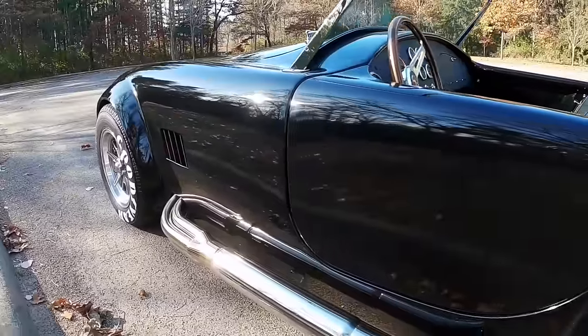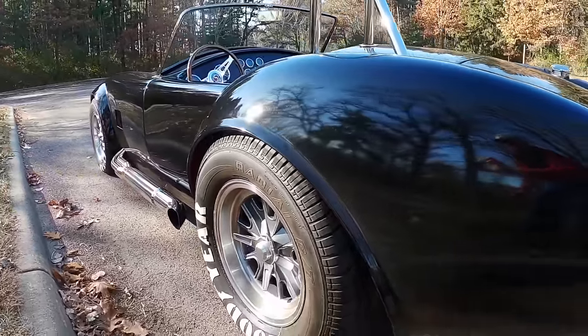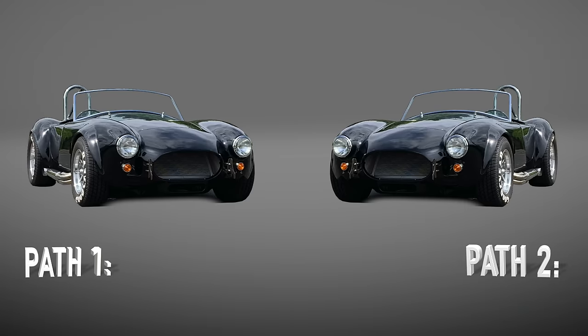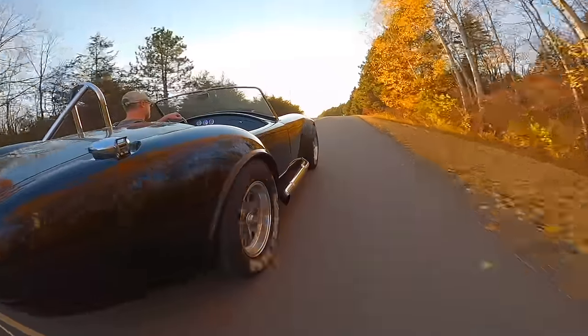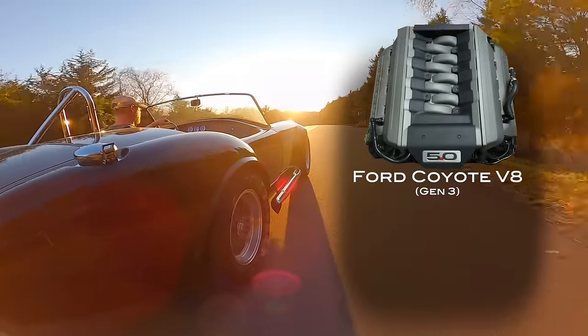There are really two paths you can take when picking an engine for this car. The first path is definitely the simplest and most reliable, but it's also the most expensive — and that's to pick a crate engine. Probably the most popular crate motor going into Cobras right now, specifically the Factory 5 Cobra, is the 5-liter Coyote made by Ford.